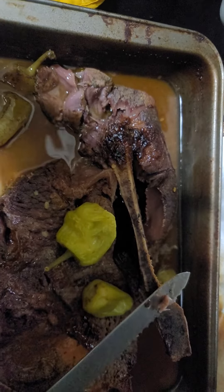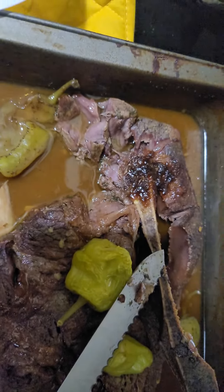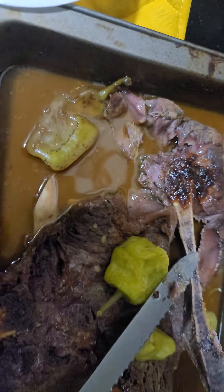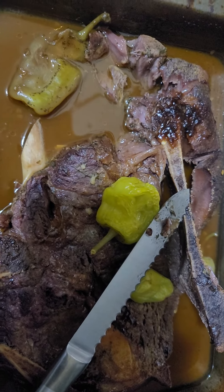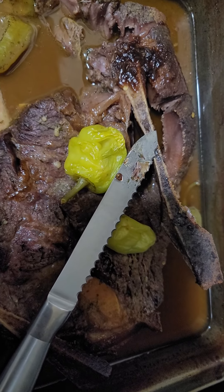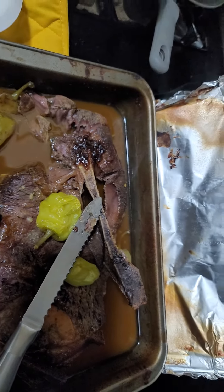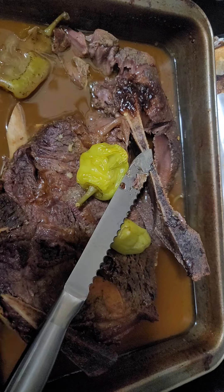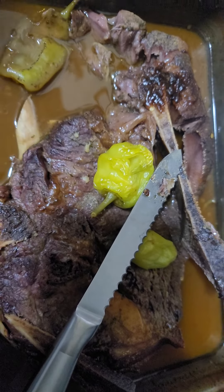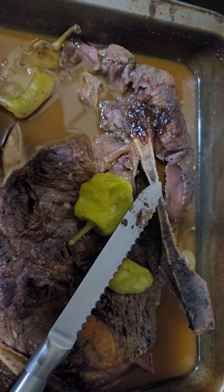It cooked for about four hours. I'm gonna get a little piece out — oh, that's hot! Oh my gosh, I am trying to — not get rice with this guy. So amazing, Mississippi pot roast.